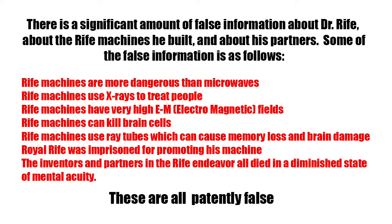There is a significant amount of false information about Dr. Rife, about the Rife machines he built, and about his partners. Some of the false claims include: Rife machines are more dangerous than microwaves; Rife machines use x-rays to treat people; Rife machines have very high electromagnetic fields; Rife machines can kill brain cells; Rife machines use ray tubes which can cause memory loss and brain damage; Royal Rife was imprisoned for promoting his machine; and that the inventors and partners in the Rife endeavor all died in a diminished state of mental acuity. These are all patently false.